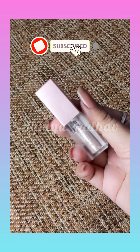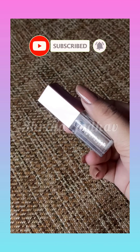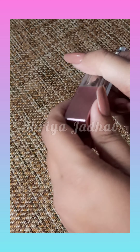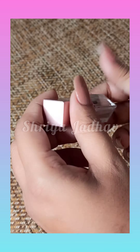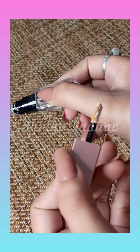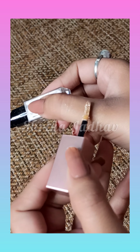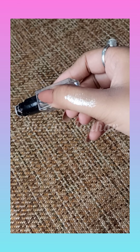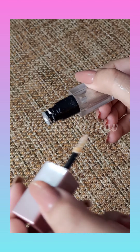Hi guys, today I am going to share with you the Swiss Beauty metallic eyeshadow. You can see how it looks — it has a very cute little packaging, a plastic bottle with the same container as a liquid lipstick. It also has an applicator so you can easily apply the product.